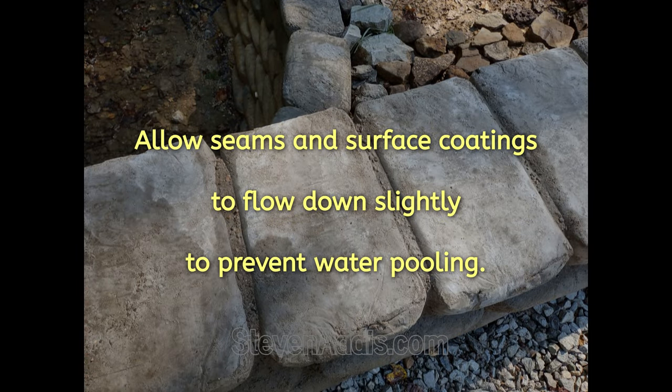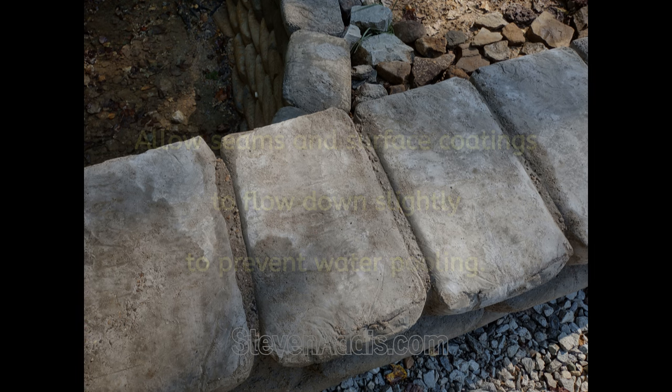Here, a liquid concrete was allowed to flow down at an angle so that water will not pool on the top of this wall.